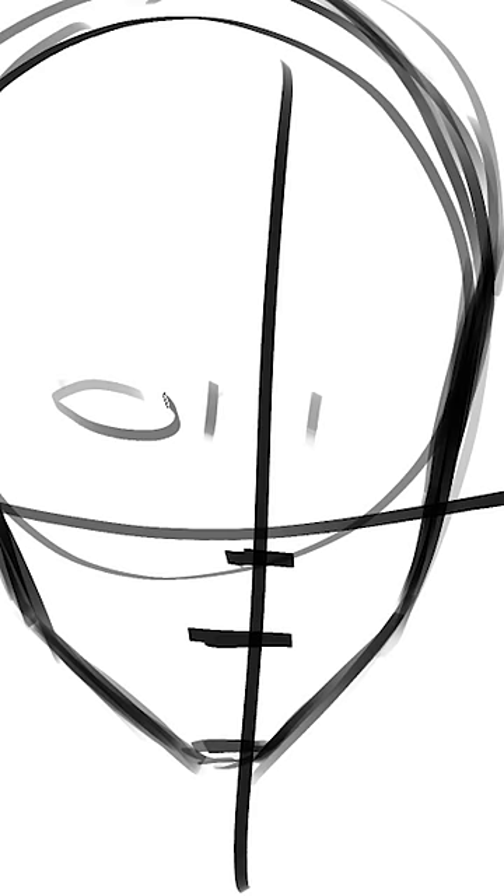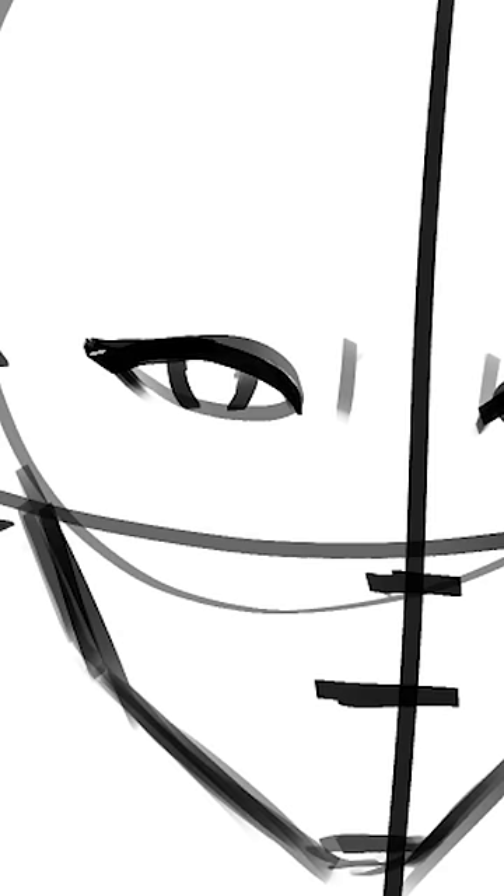Now this line is where we'll put the nose, then the lips, and then these two circles will be for the eyes.